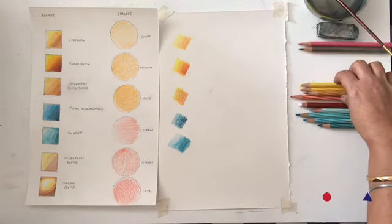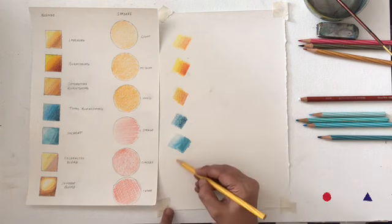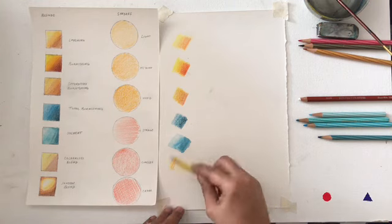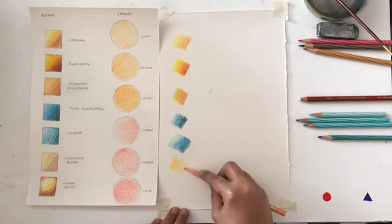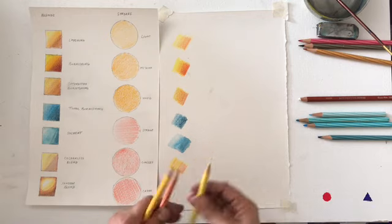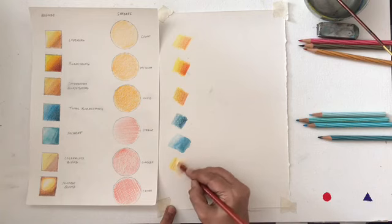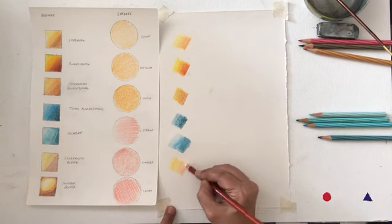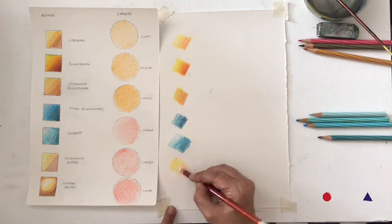The next blend is the colorless blend, which is exactly what it means. We first do the layering technique, add in the layers, and then use a colorless pencil — or a white pencil — to blend. What the white pencil does is push the color onto the texture of the paper and gives a smooth, pastel look to it.